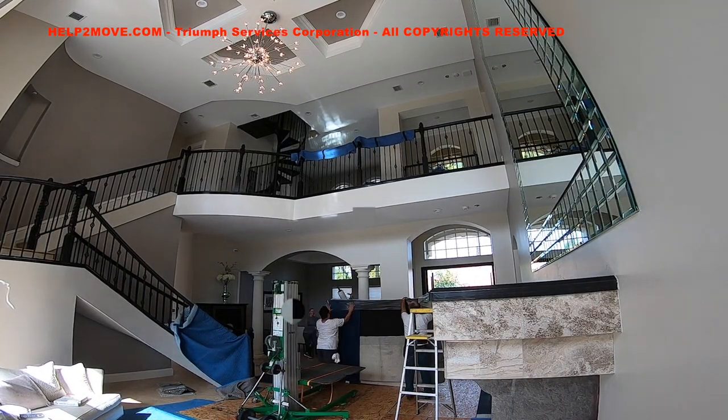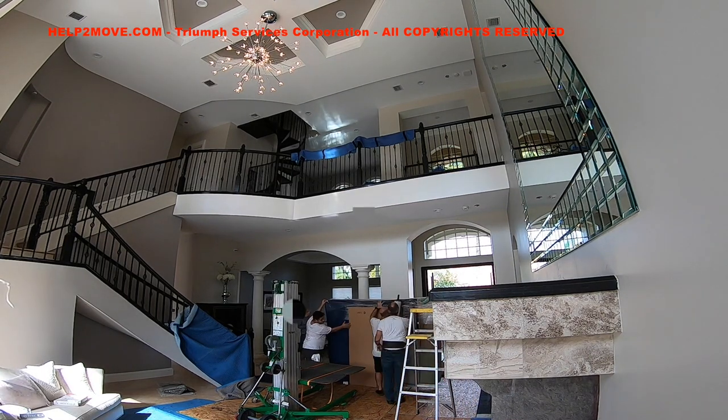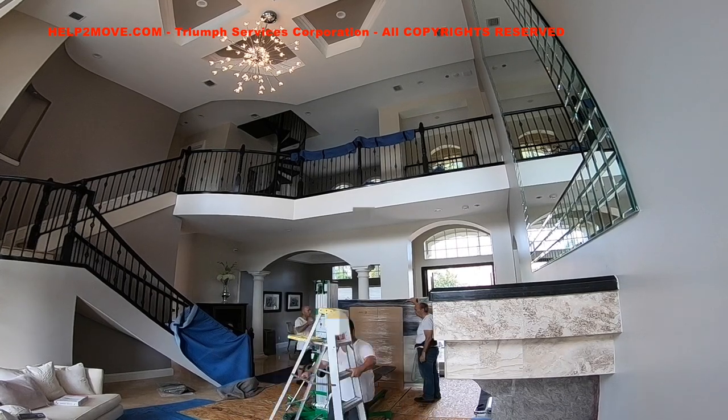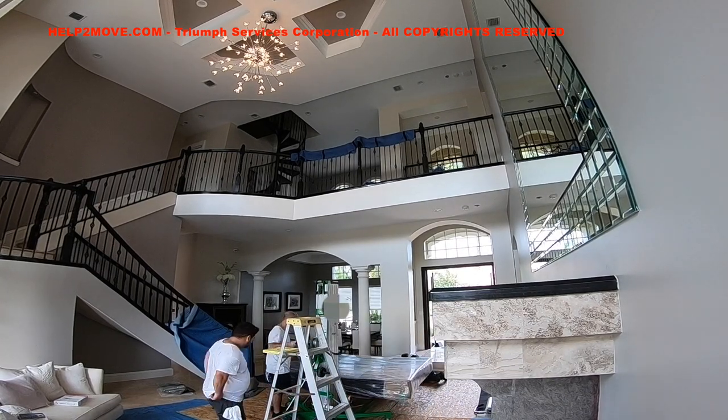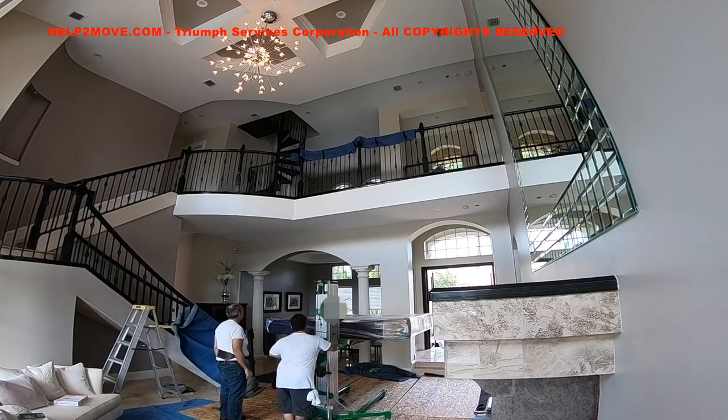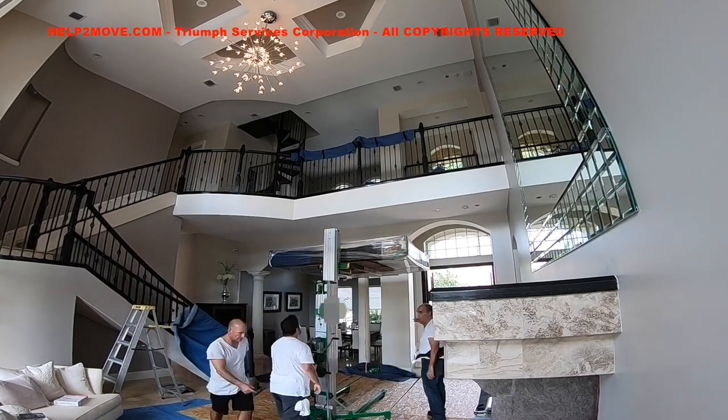Now we wrap the headboard with pads, shrink wrap, and cardboard. We have to pack the headboard properly to be able to lay it down on the lift. There goes the monster headboard that weighs approximately 200 pounds.